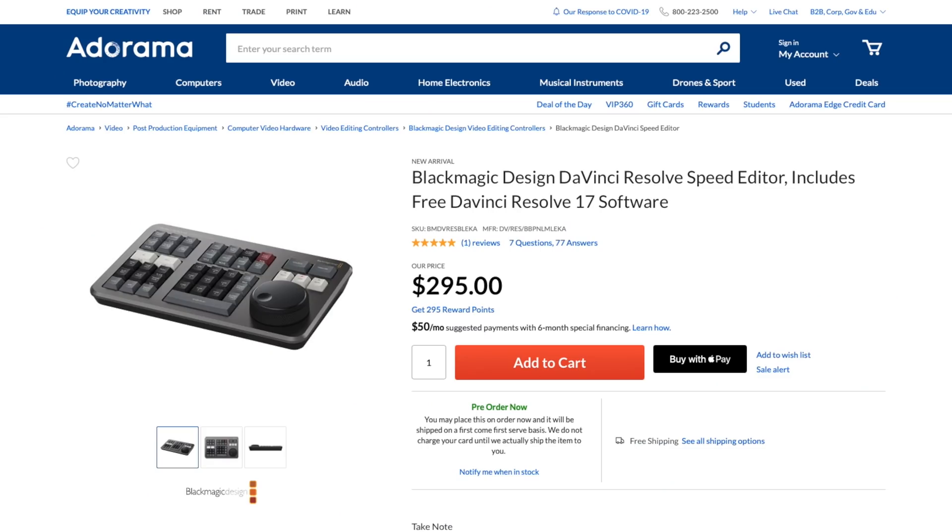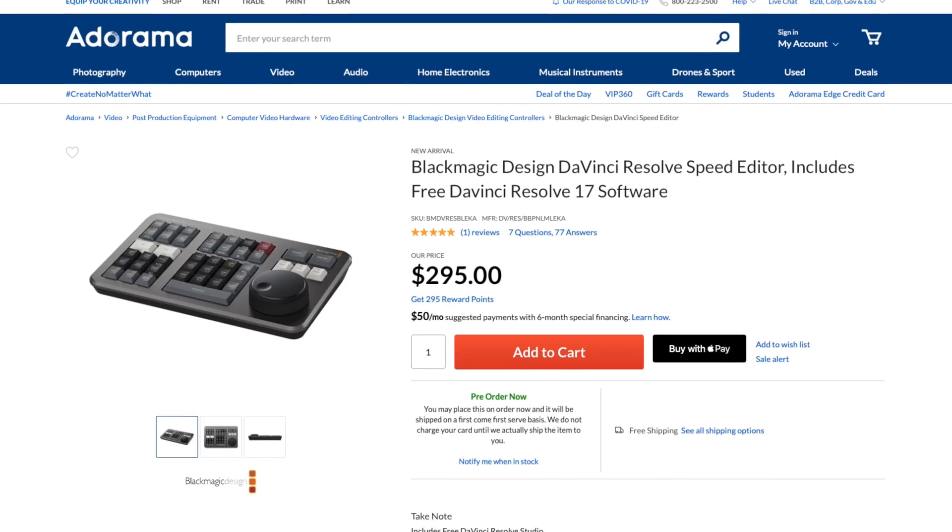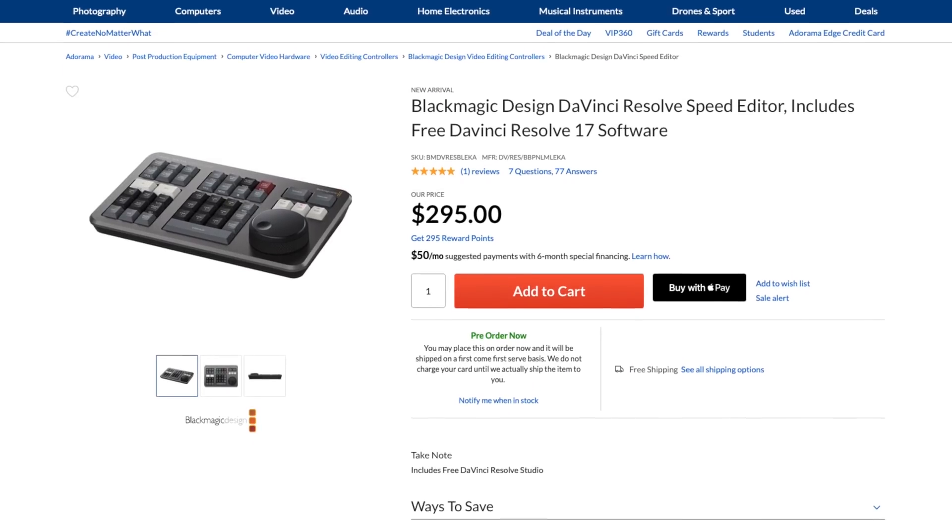The Speed Editor is available from Blackmagic and its retailers for £235 and $295 US dollars. One awesome thing about this device is that for a short time, you can actually buy a copy of Resolve and get one of these for free. The only company promoting this on their website so far is Adorama, and I've left a link to that product page in the description below.